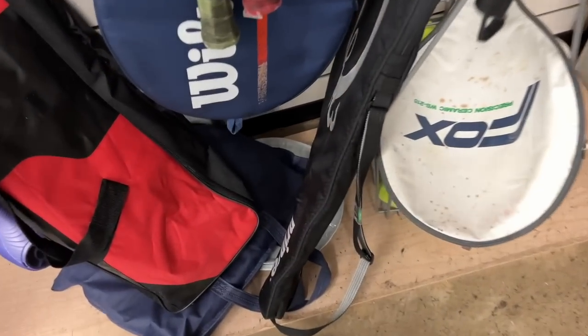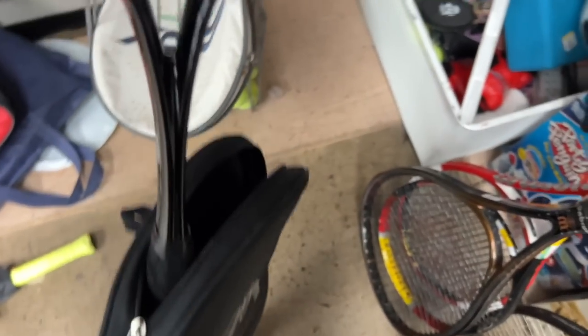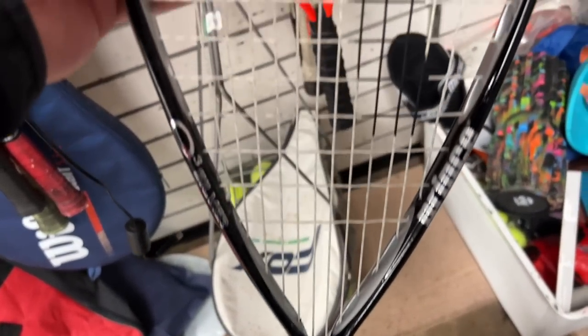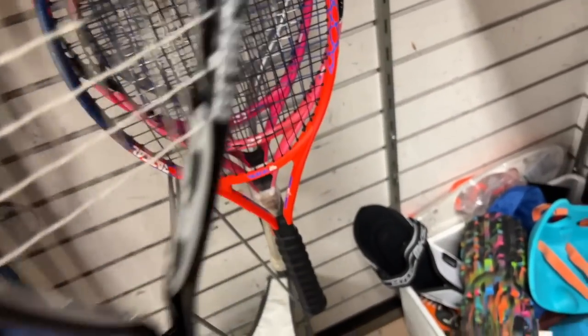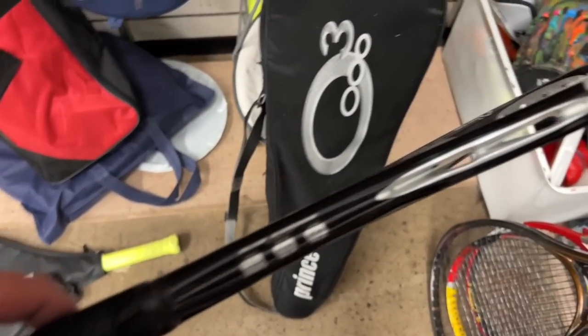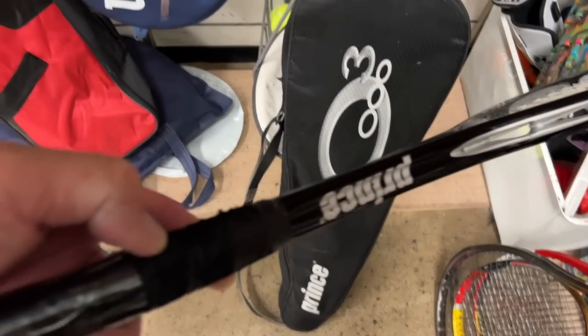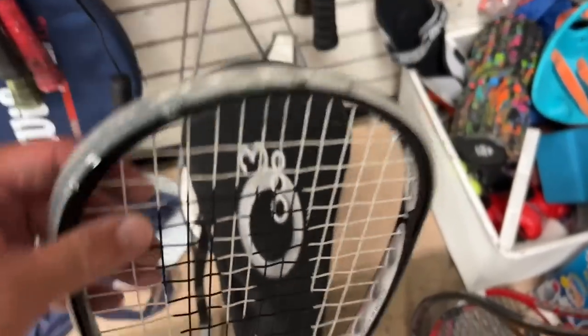And we got another cover here - Prince O3. Let's see what's inside. It's a squash racket, okay. Wow, who plays squash anymore? I think it's pretty popular on the east coast but out here on the west coast, at least where we are, there might be only two or three courts left.